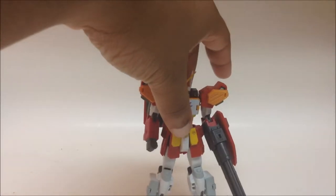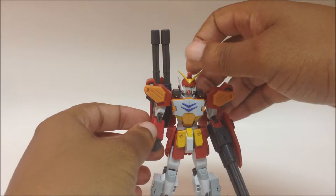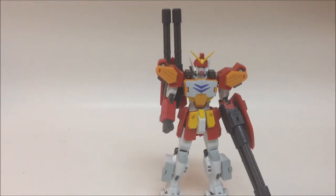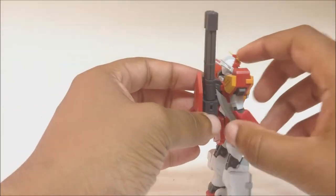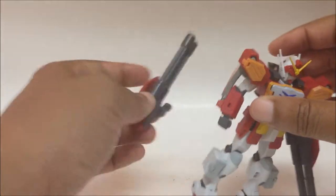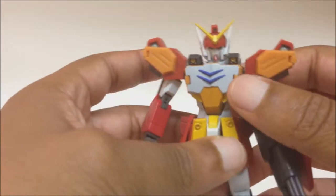Here is Heavy Arms. I already have some of the accessories on him. As we go through the video I'm going to take some off and demonstrate the functionality of getting the accessories on and off. So I'm going to go ahead and take this one off the back real quick to help with demonstrating the articulation.